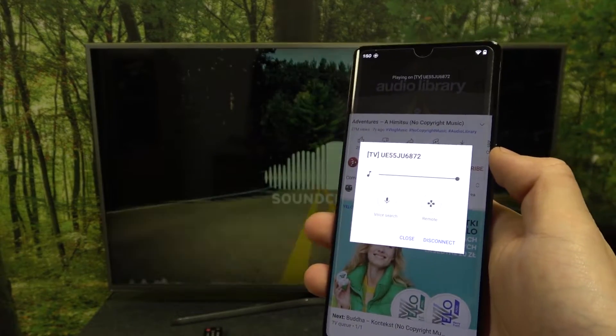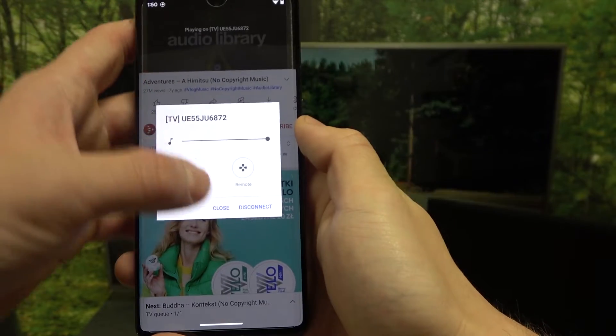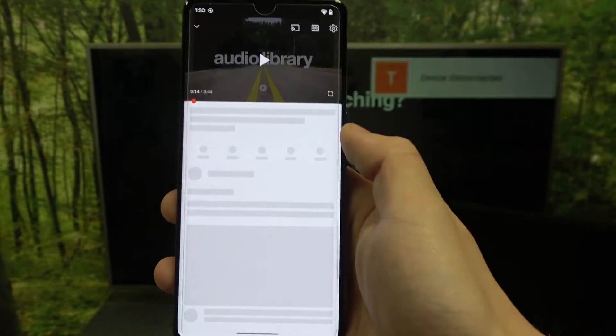If you want to disconnect your smartphone, simply select Disconnect and it's done.